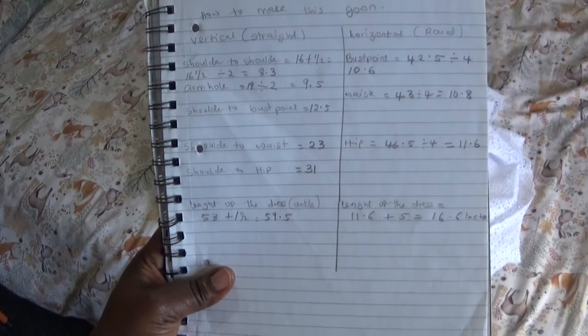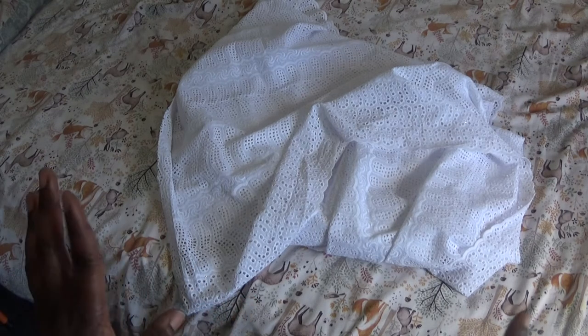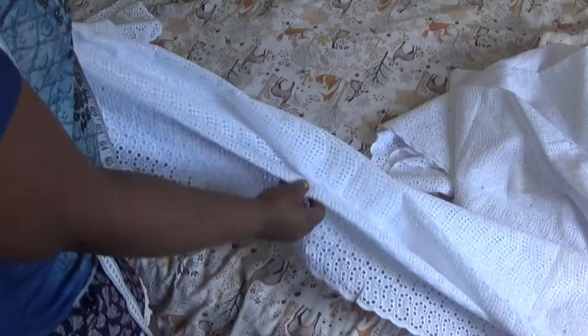On my bed — sorry guys, I don't have a big table, I have a small bed — I'm going to be making my cutting. You see that fabric on my bed? I just bought that fabric right now and I'm going to show you how to cut out the length you want for that style. What I have there is a dry fabric; I just saw it in the shop and liked it. The yard here is 45 by length 45, so if you want to sew that style you saw on my phone, keep watching.